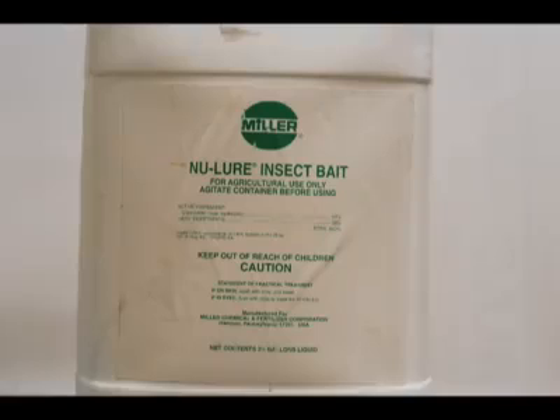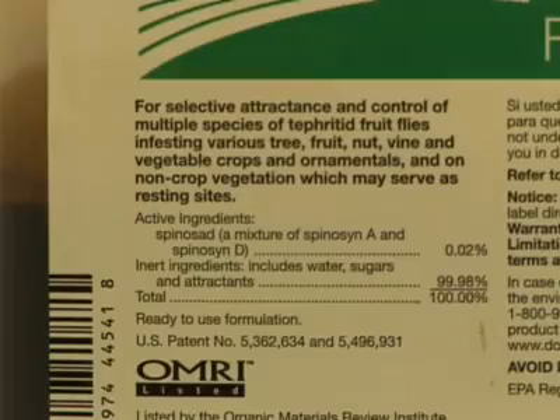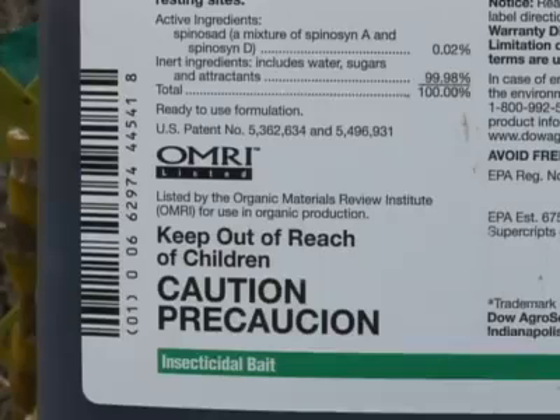The two protein baits commercially available in Hawaii are Nulor, which requires the addition of a registered pesticide, and GF120 fruit fly bait concentrate, which includes the insecticide spinosad. Both protein baits are not restricted-use chemicals.